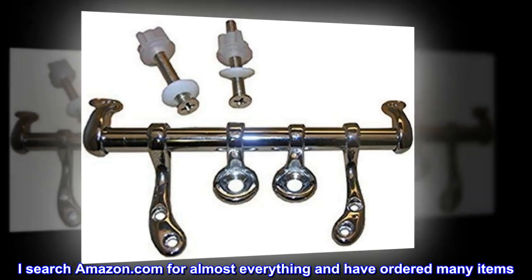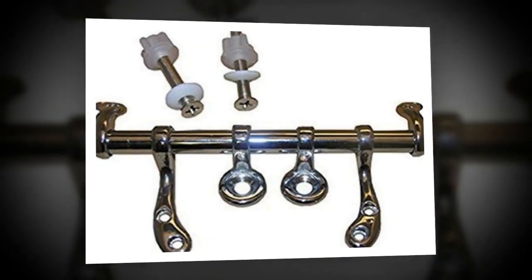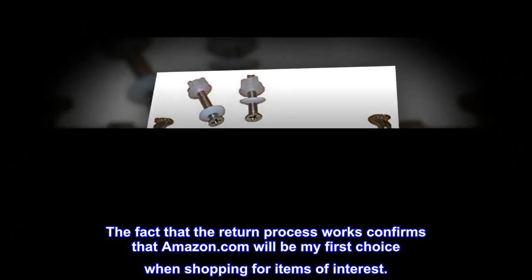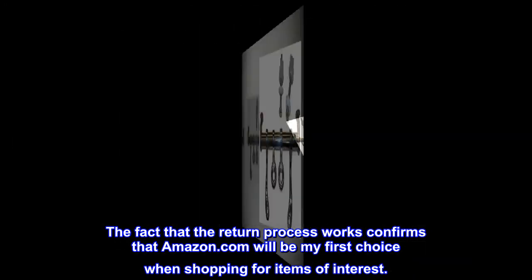I search Amazon.com for almost everything and have ordered many items. The fact that the return process works confirms that Amazon.com will be my first choice when shopping for items of interest.